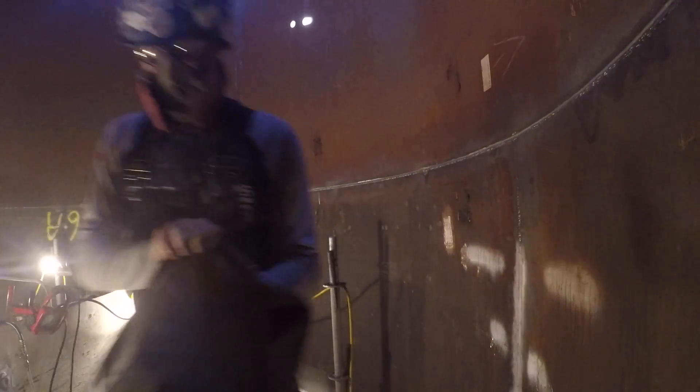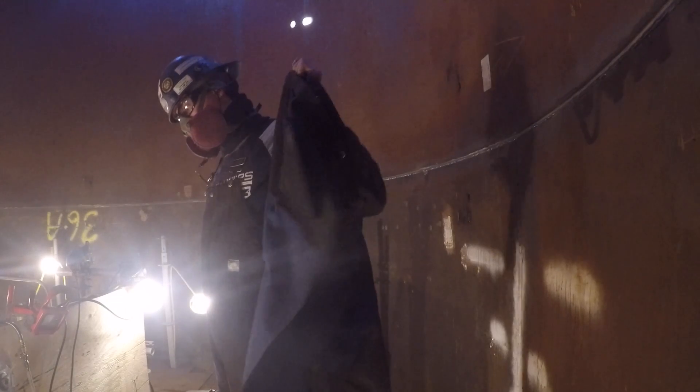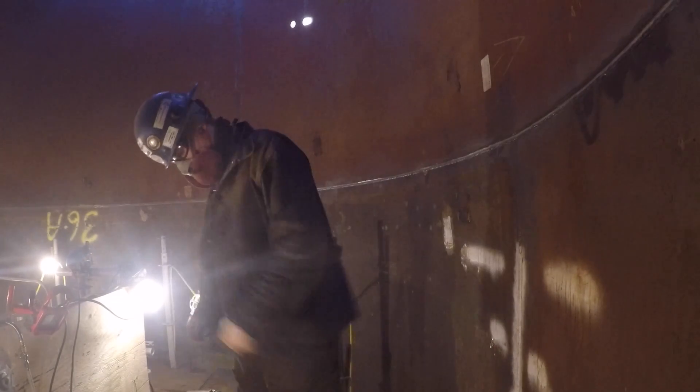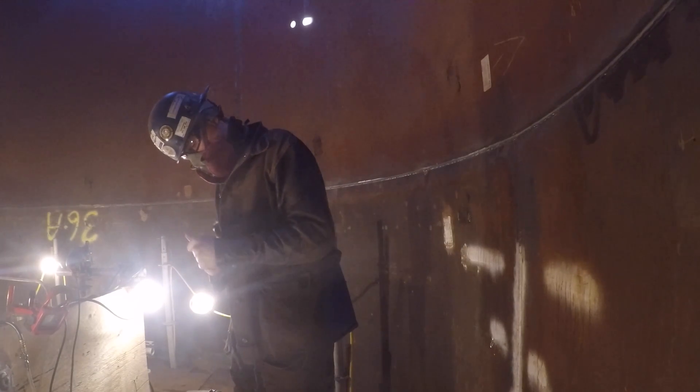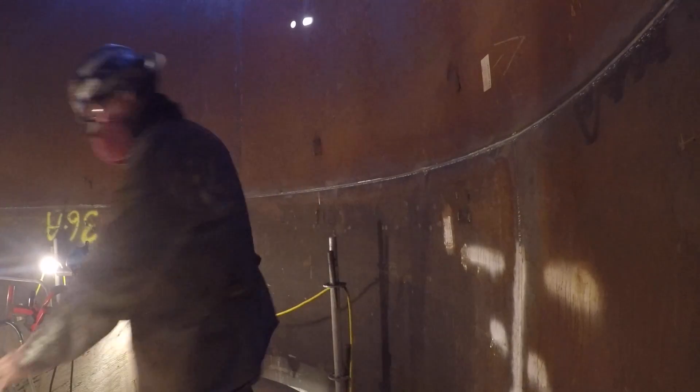It's probably negative 25 degrees Celsius, negative 13 Fahrenheit. It's January and I'm currently getting ready to weld up this horizontal joint with dual shield flux core.